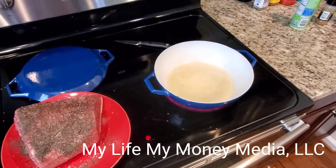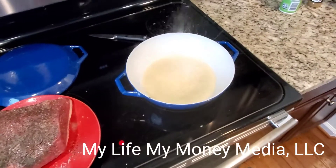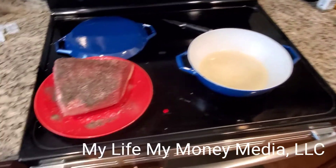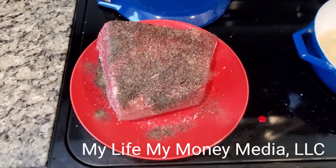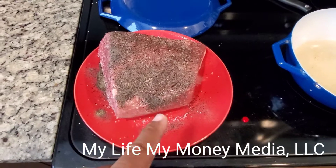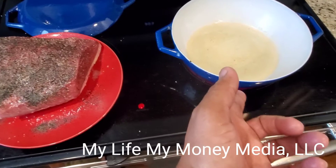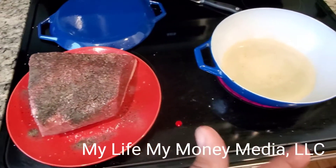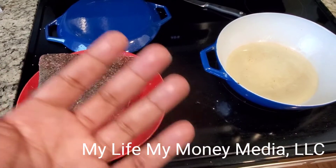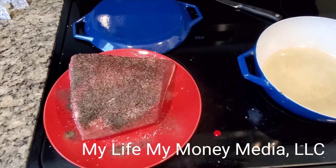I think my pan is about ready — I can smell it. To check, just drop a drop of water in there; it's ready to go. I just put black pepper and salt on the outside on both sides. The fat side — I'm not gonna put it face down because I want that fat to liquefy while it's cooking, so I'm gonna put the meat face down first and see what happens.